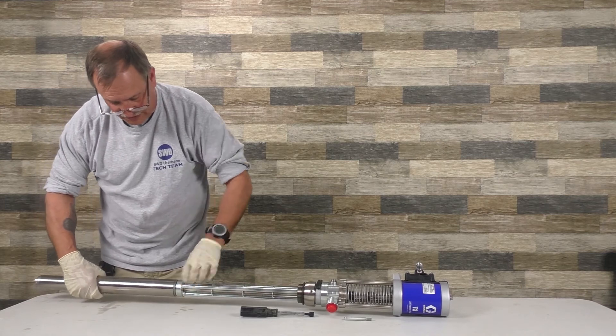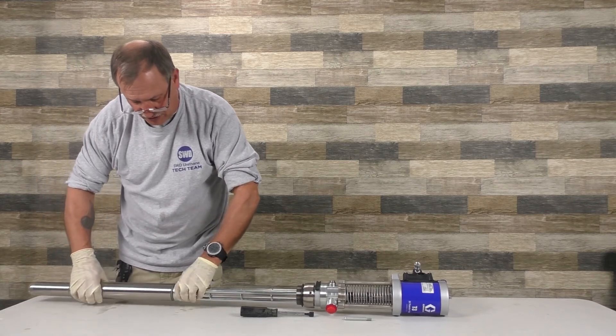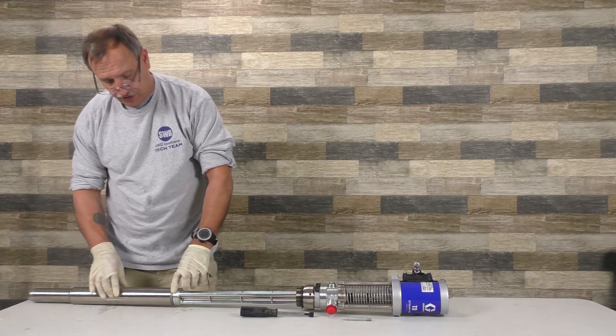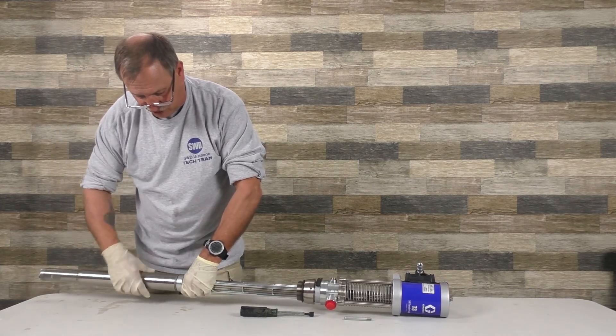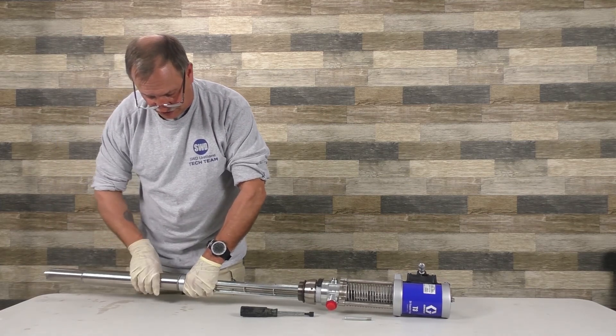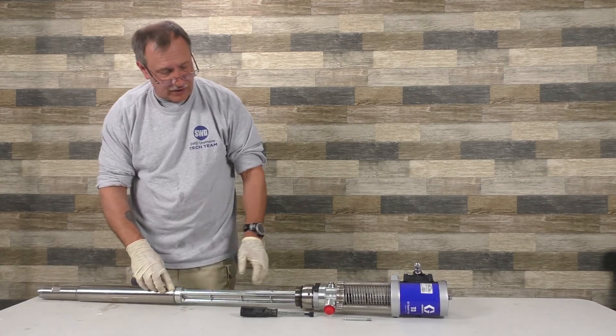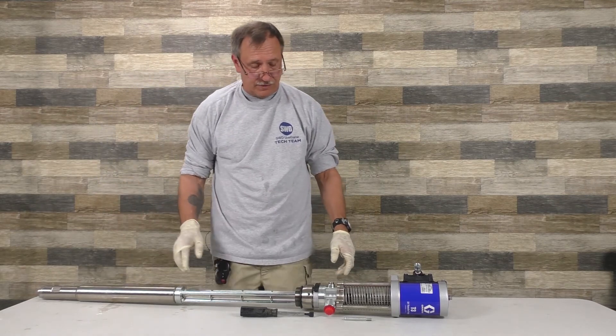Just screw this down. Like any other pump, when you screw it down and get to this o-ring, don't go crazy. Make sure that o-ring is sitting flush when you're tightening this down so you don't pinch it and cut it. If you pinch it and cut it, you're going to lose fluid out of here and the pump's going to continually pump.